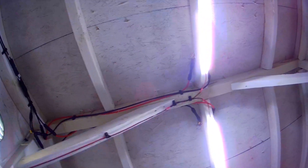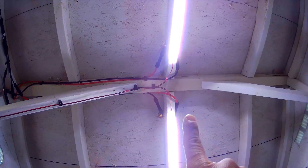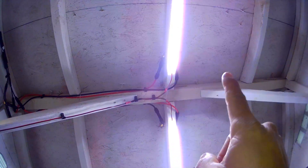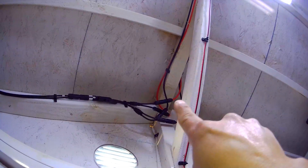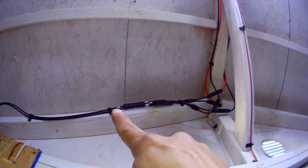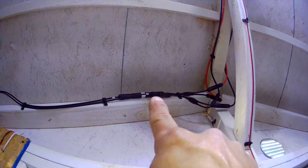The wires come in here — I've got positive and negative from three panels, and positive and negative from the other three panels, so these six panels become two inputs in here. The wires come down here, and there's another Y-split right here, so the four wires become one.